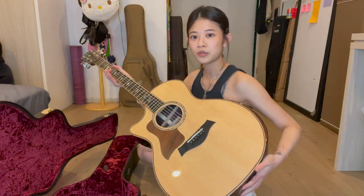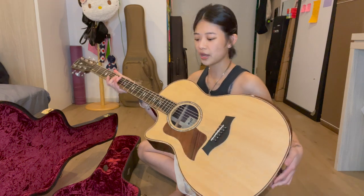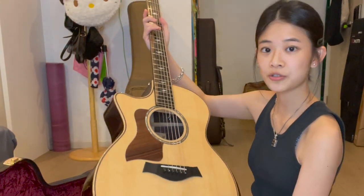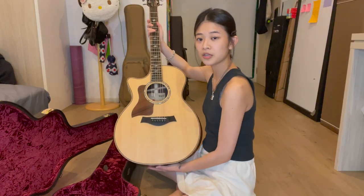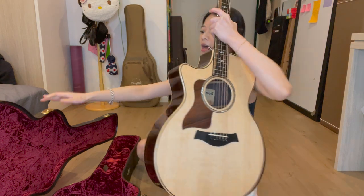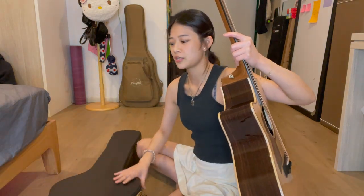I'm going to try to show it in a way where the ring light won't be disturbing you guys. I love this guitar — just look at it, it's beautiful. Sorry about the ring light. I bought it at a local retail store and I absolutely love it.